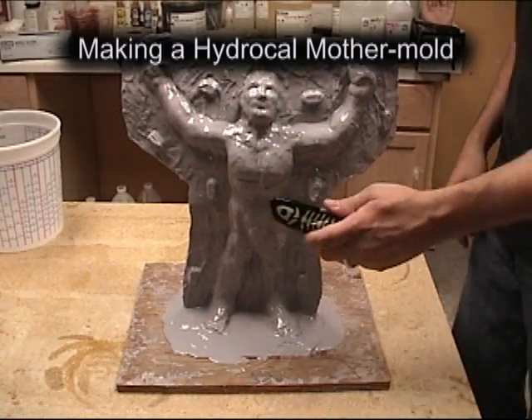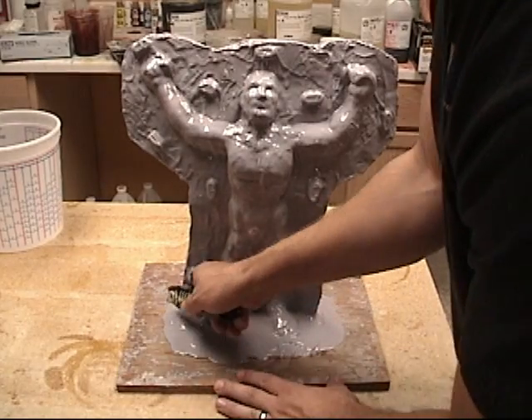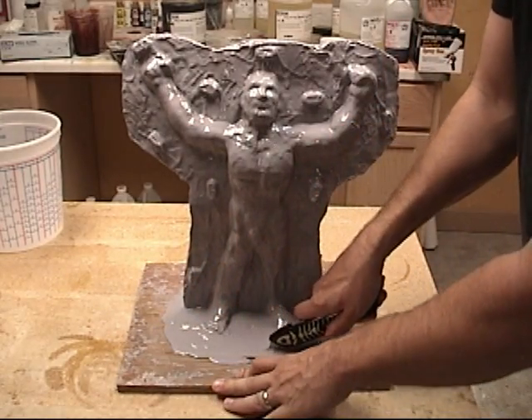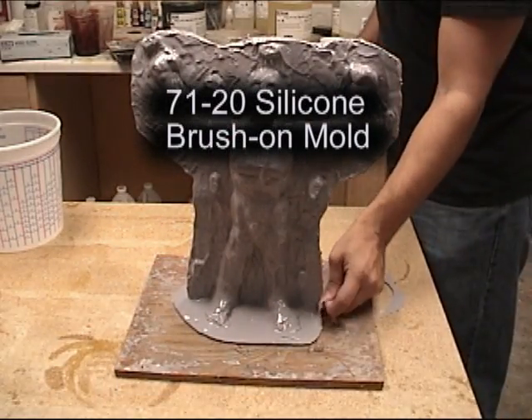Making a basic HydraCal mother mold. We're going to make a HydraCal mother mold for this 7120 rubber brush-on mold. This was made with 7120 silicone, which is a platinum silicone, and we used our shim method illustrated on the Shim Technique DVD that we offer.